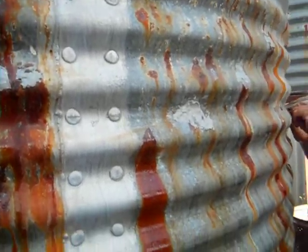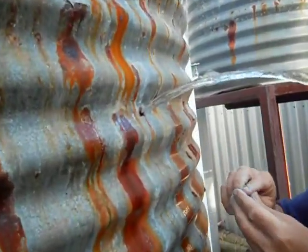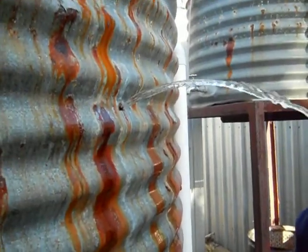The rainwater tank's leaking. And the hole was caused by me pressing a bit too hard, and it just went. Look at that. Tricky.